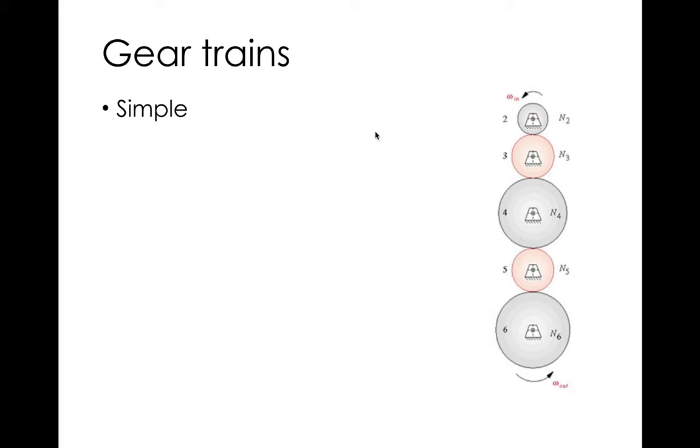Moving on to gear trains — there are simple gear trains where we find the ratio from input to output across different size gears. I've gone a little longer than planned today, so I'll stop here and continue gear trains on Friday, including differential types. There's a lot of material so splitting into two lectures makes sense. A gears homework will be assigned next week. If you have questions on the cams homework, shoot me an email or request a Zoom meeting — that's a pretty big homework, so just let me know.